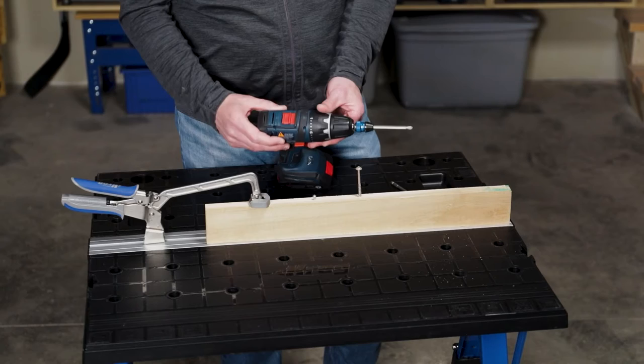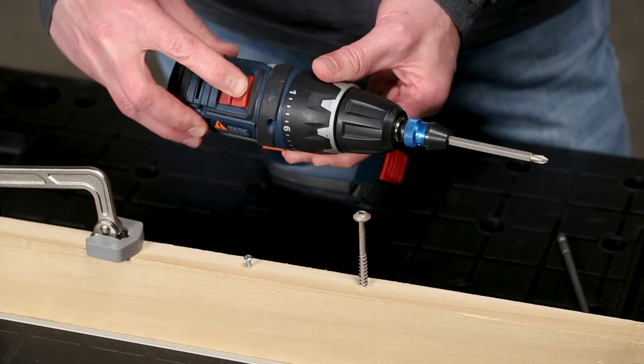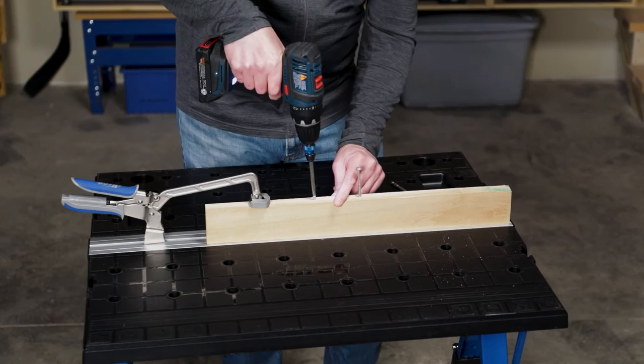You also use the drill clutch for driving screws to prevent overdriving or stripping the screw heads. For very small screws, you want low torque, or a very low number on the clutch dial. Also set the drill speed to 1. That way you can drive the screws without worrying about overdriving or stripping the screw heads.